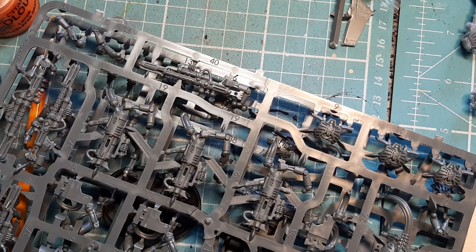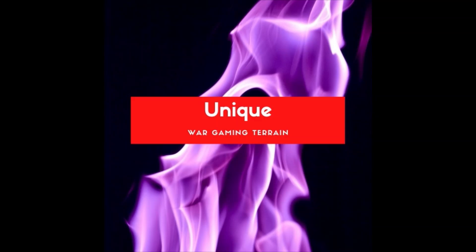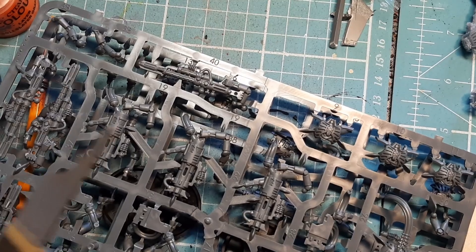For all my regulars, I feel loved — thank you very much. From the thumbnail you would have seen, I'm building Death Marks for the Necron army today. Before we go into any details, let's go through tools needed as always. I start with a mold line scraper.